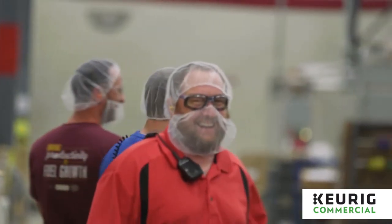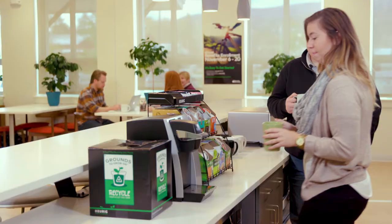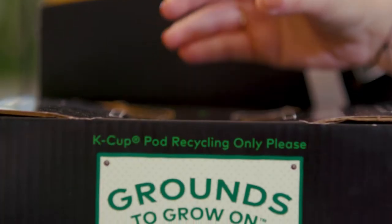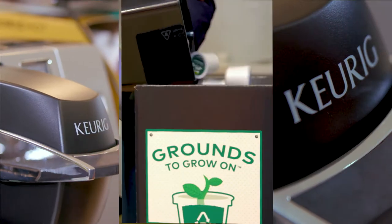As a company, our commitment to the environment, including recycling, is evident in everything we do. The Grounds to Grow On program extends that commitment to offices and workplaces with an easy-to-use system that ensures every K-cup pod brewed is recycled.